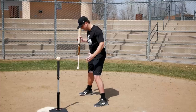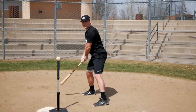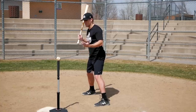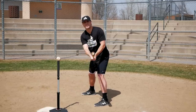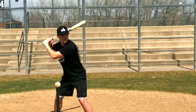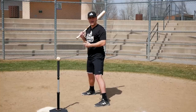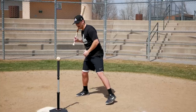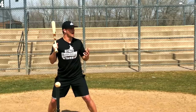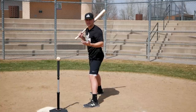The most traditional stance is having your feet pretty much square or straight in line with the pitcher, with your knees bent in an athletic position — like you're playing linebacker in football or defense in basketball. In terms of hand positioning, a traditional stance has your hands about shoulder height and just a little bit back. But if you watch a big league game, one through nine, every hitter is going to have a slightly different stance.